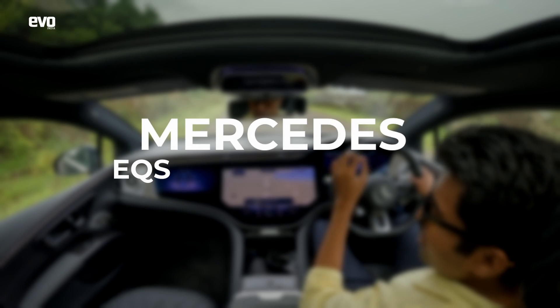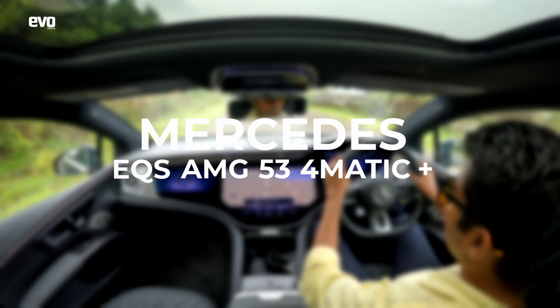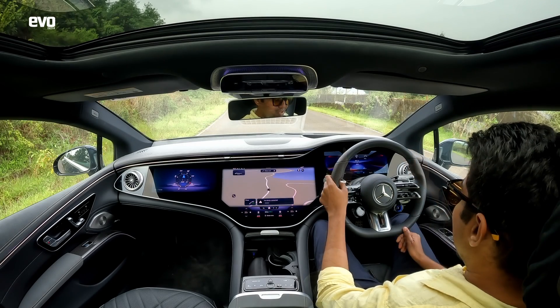We're in the Mercedes EQS AMG 53 4MATIC Plus. Long name. Let's see what it's got.